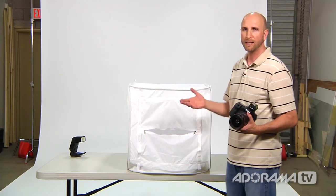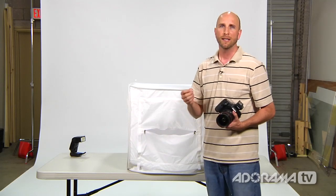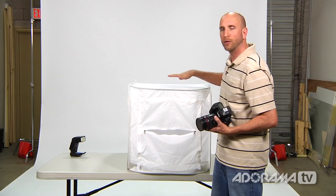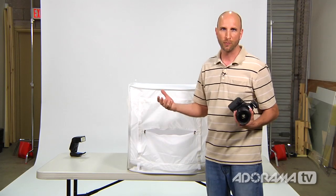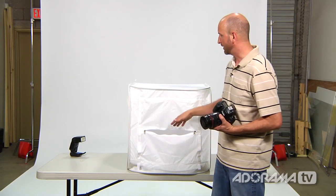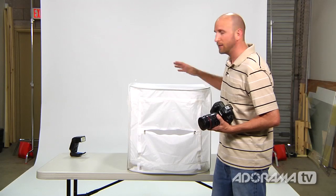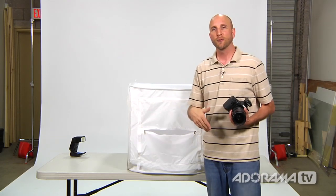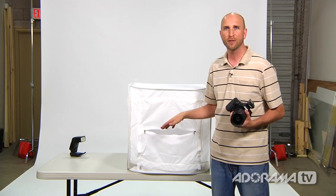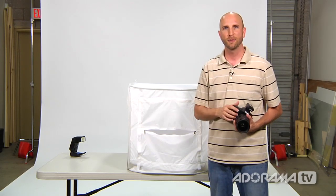By having your external flashes and moving them around, you have a lot more options for controlling exactly how your lighting setup looks. You might want to put one on top or to the side using different stands. You can use almost any type of light, but I really like using strobes because they have more light output, so you don't have to worry about your aperture being too wide open — you can shoot at f10 or f15 for more depth of field. That is how a light tent works — I highly recommend a light tent and a couple of strobes.